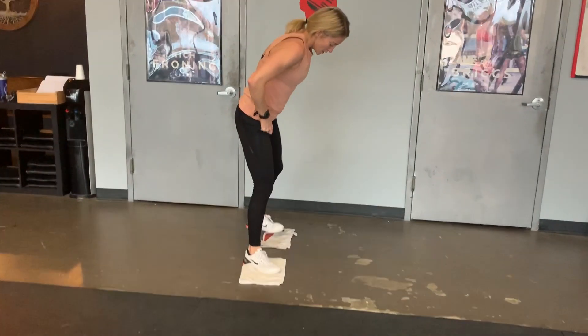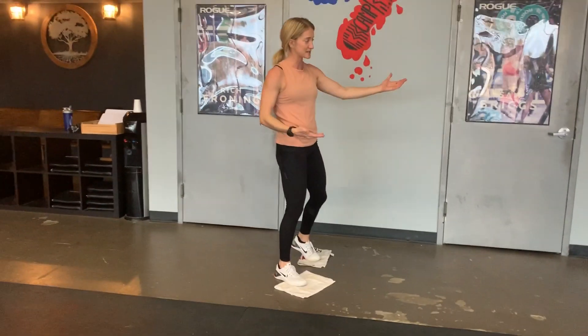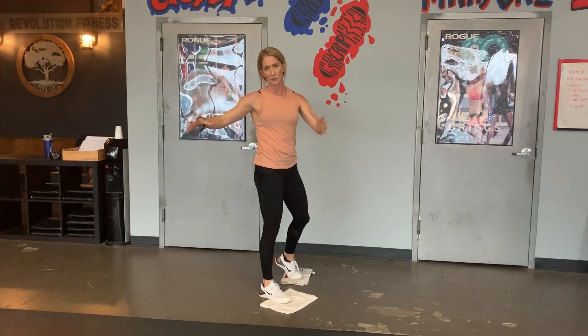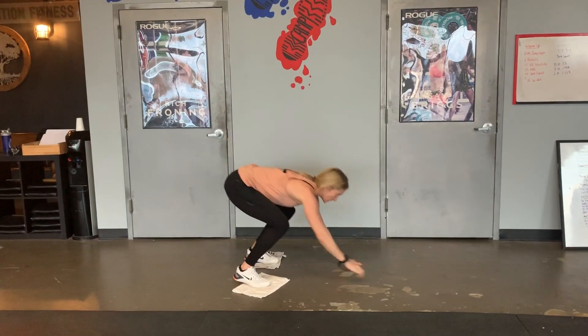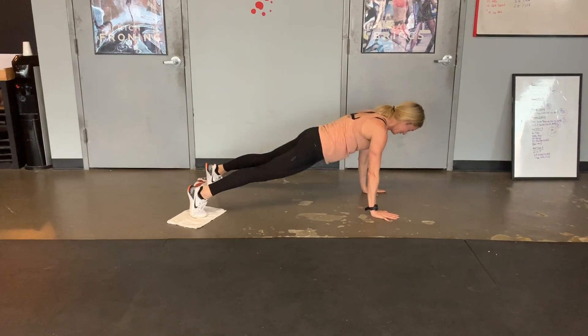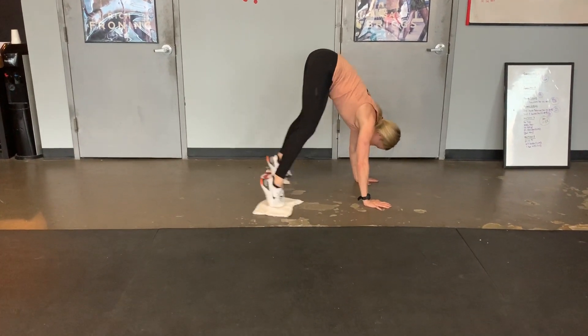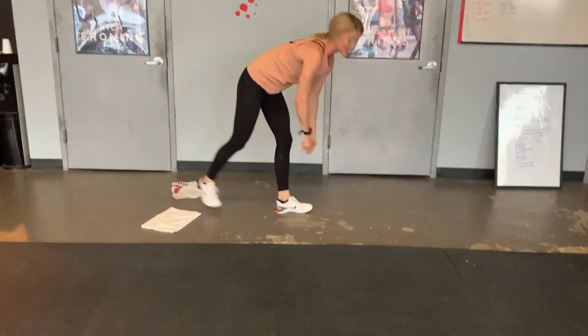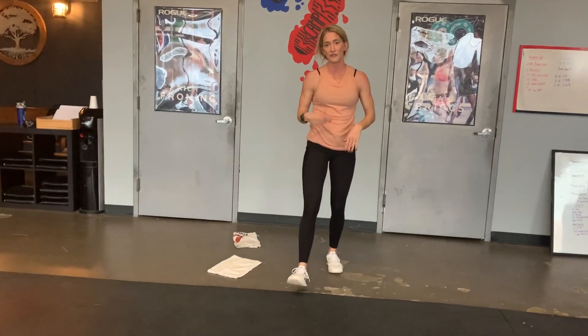You can use towels or a large inflatable ball for this — the movement is what you're working on. Find your plank position and focus on piking your hips in and coming back out. This strengthens your ability to draw those hips in fast, creating more efficiency and a stronger, better burpee.